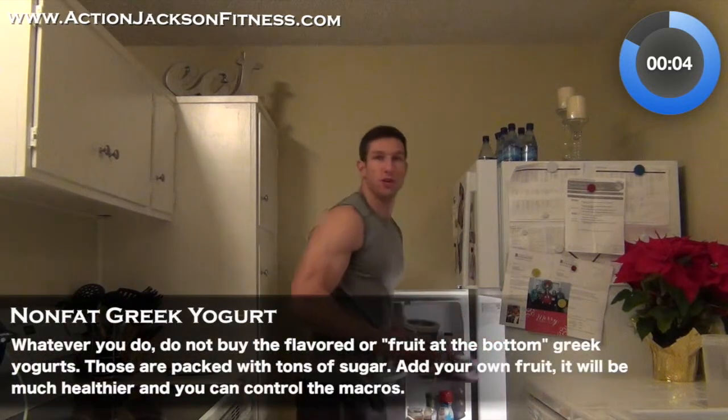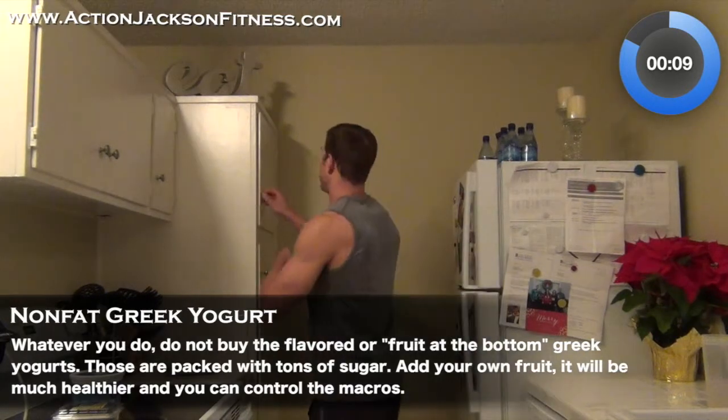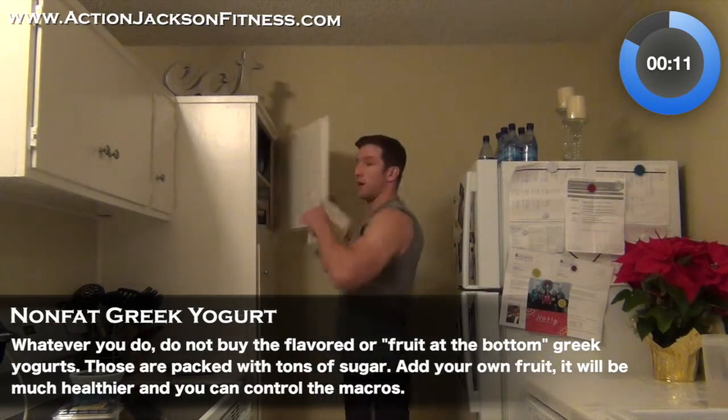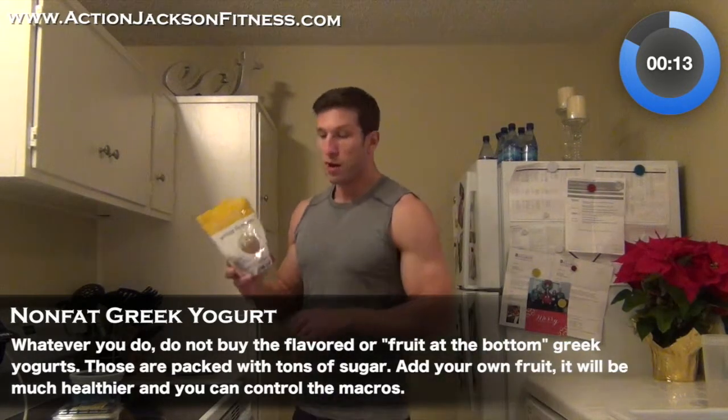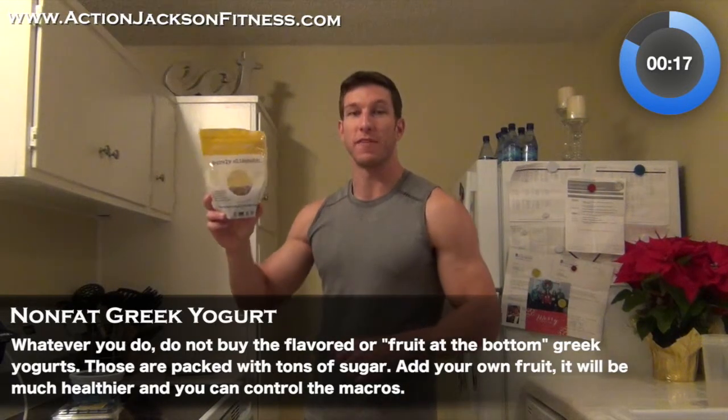I'm going to get my Greek yogurt and my fruit out. Next, I'm going to get my granola. I got my Purely Elizabeth ancient grain granola. This stuff is amazing — it tastes incredible. I'm telling you, buy it.